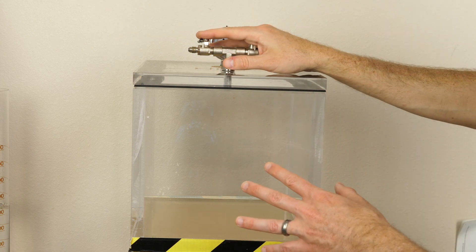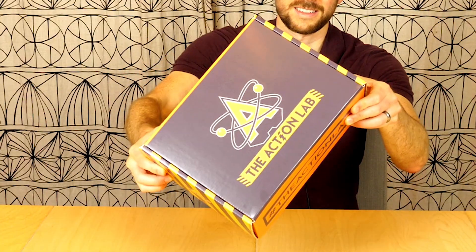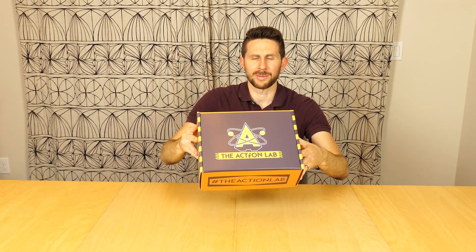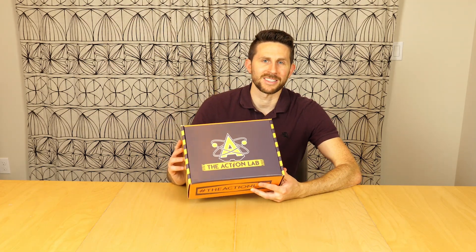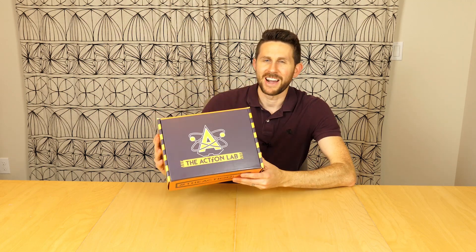I'm also really excited today because I have a special announcement — the Action Lab subscription box. I've teamed up with the creators of the Vsauce curiosity box, and we've been working hard on this box for the last eight months. Finally, the day has come that you can sign up for the Action Lab subscription box.